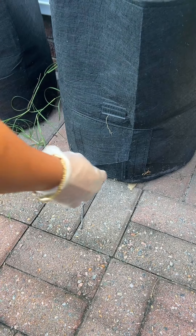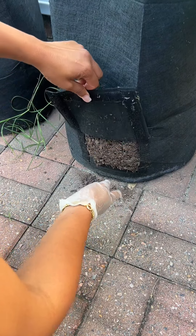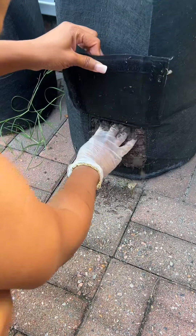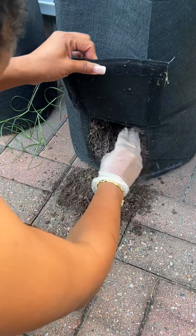My umbrella fell on my potatoes and now it's all broken. Today I'm going to check to see if I have any potatoes ready. It's not been exactly three months, but I'm going to use this little flap, stick my hand in there, and see what I can get.